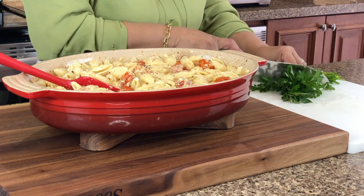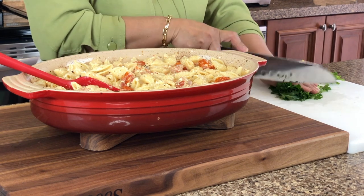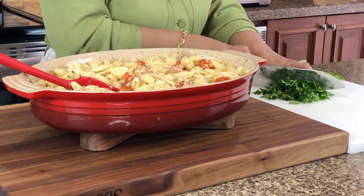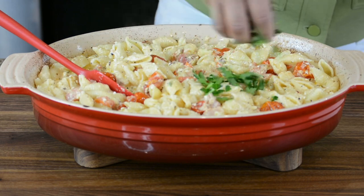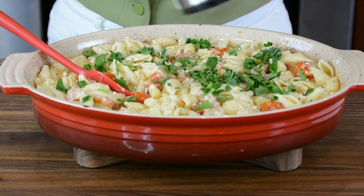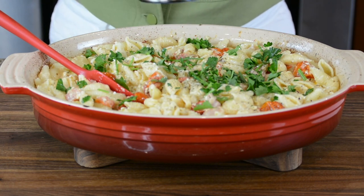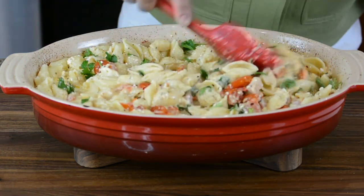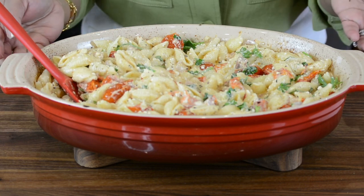This recipe originally calls for using fresh basil, but my local grocery store did not have basil so I just opted to use fresh parsley instead. And we're going to put some nicely freshly cracked black pepper. Now we're going to plate this and give it a taste.